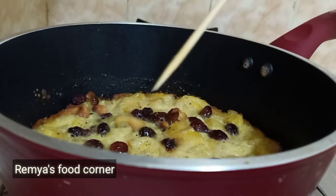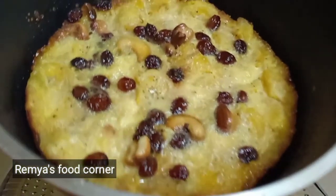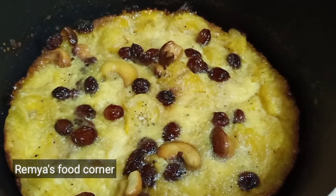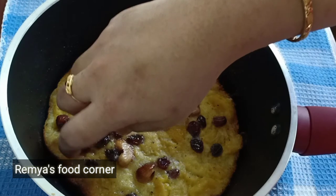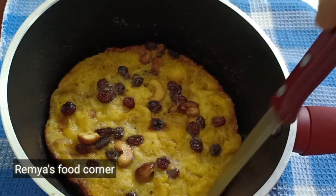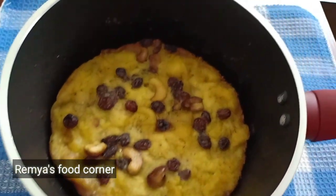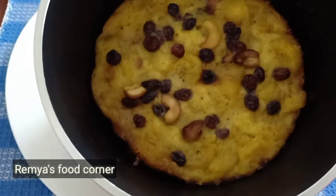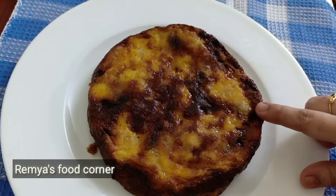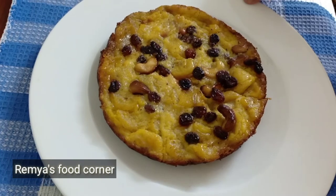I will open it and put a toothpick in to check. I will cook it perfectly. Let's cook it in a plate. Take the dough and cook it for the first half, then put it in the pan.